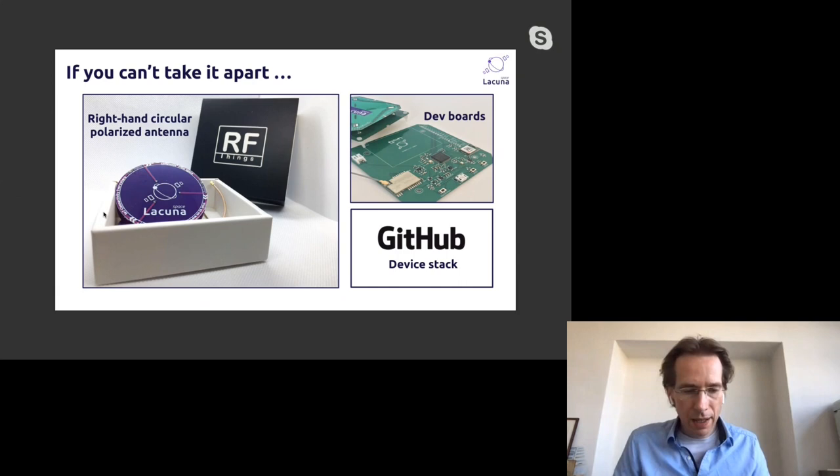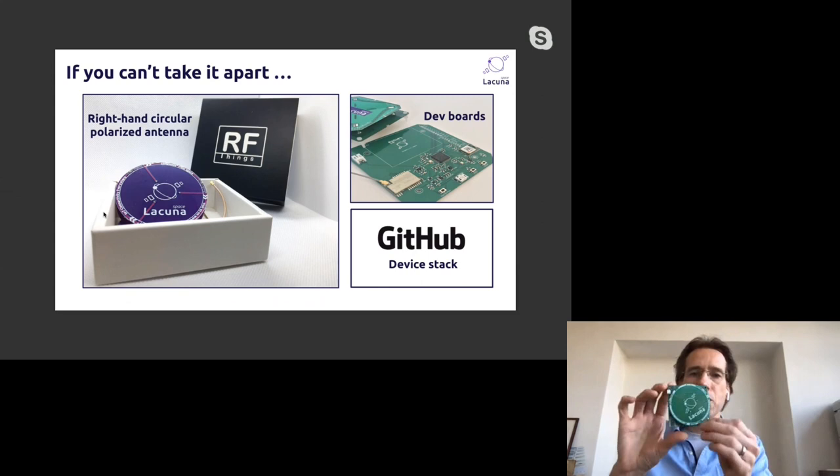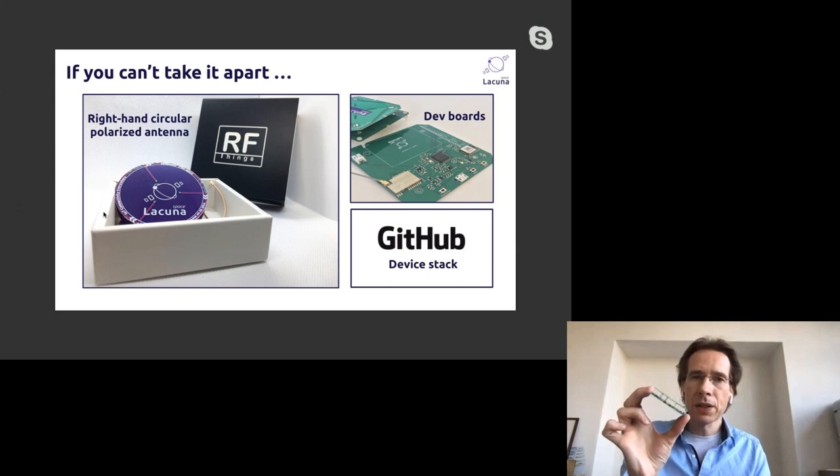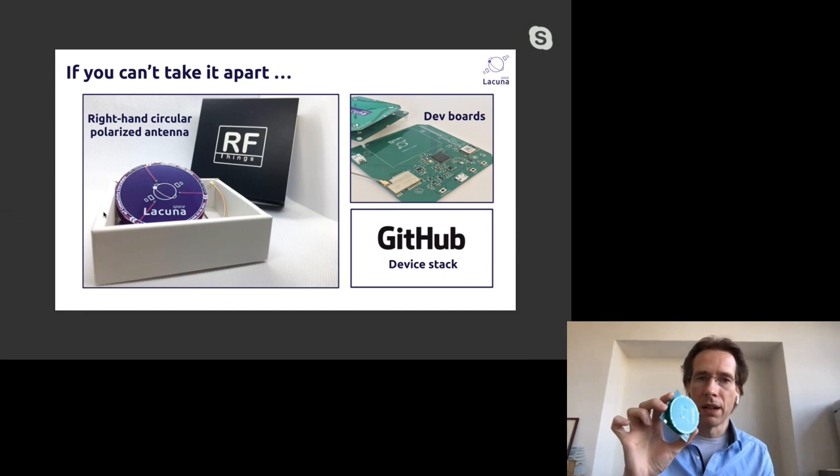RF Things, made by Fabian Ferrero, has a device where the antenna and electronics PCB are integrated — the bottom PCB serves as both the electronics and the ground plane for the antenna, saving a lot of space with just one extra layer. We've tested this and it works really well. RF Things is going to sell these, with plans for them to be available in the summer.